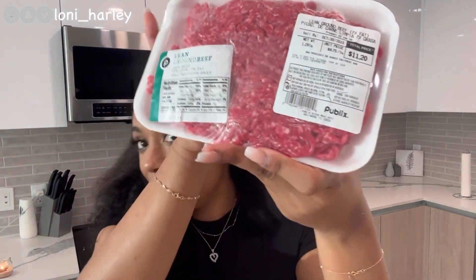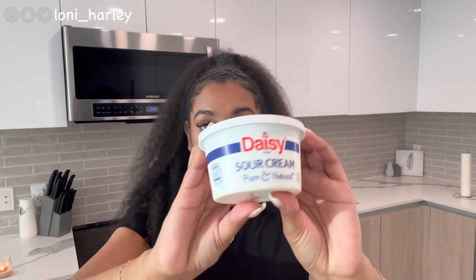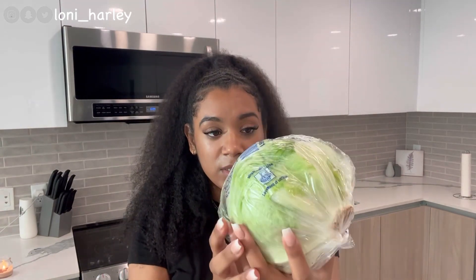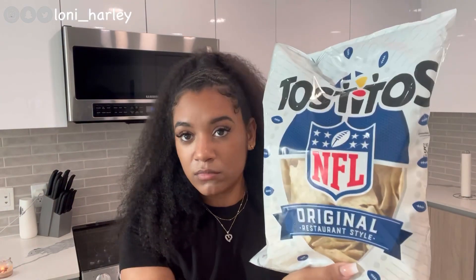I get some lean ground beef, these taco packets for seasoning, Daisy sour cream, fiesta blend cheese, a head of lettuce — sometimes I get the iceberg lettuce if I don't feel like chopping it up, but it's a lot cheaper to get the whole thing. And then I got chips, because I like the chips more.